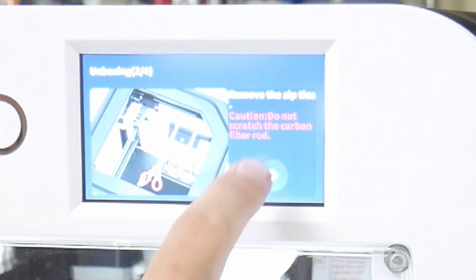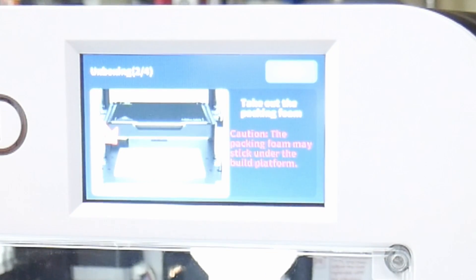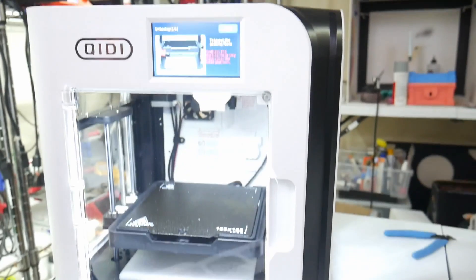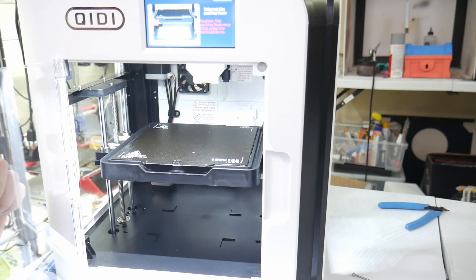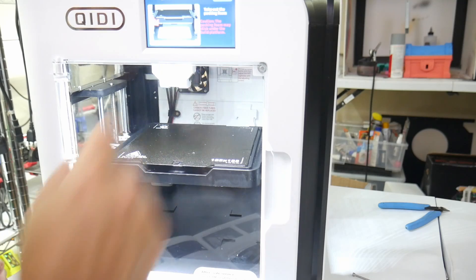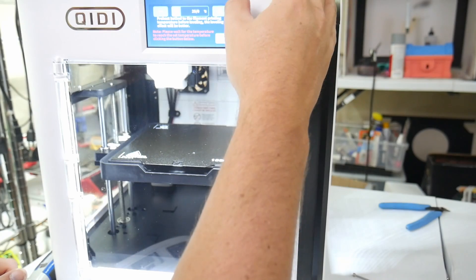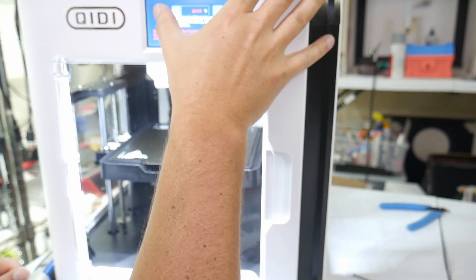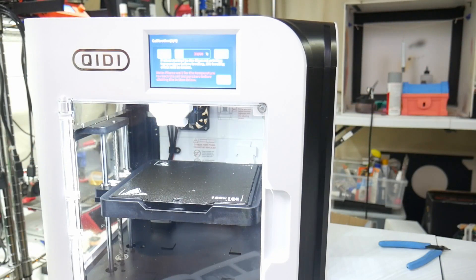We took out those screws — next. Please make sure the platform is clean and unlocked. Oh, there's a piece of foam underneath — take out the packing foam. Pre-heat the hotbed to filament printing temperature before leveling. So we're going to set this up to 60°C. It tells you how to do it — the leveling effect will be better.